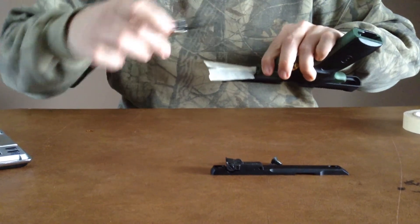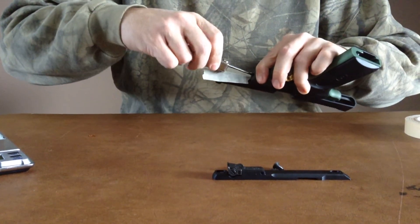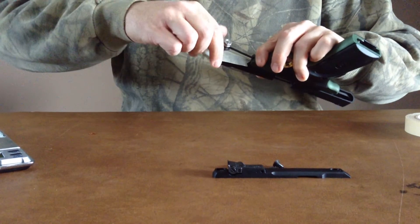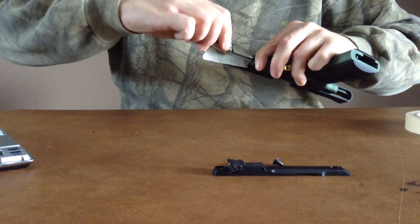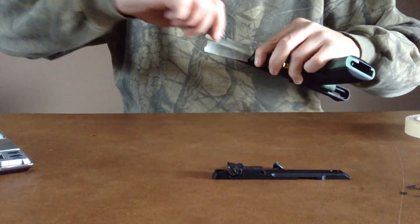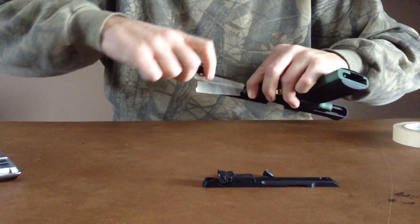I'm just going to finish screwing in this barrel. I did put some masking tape here so I don't scratch the barrel as I'm getting it in. Very easy — this just goes right back in. Kind of a cool design. I have a Ruger Mark II that I love, but I don't think you can change barrels as easily on it as this one here. Those Rugers are great guns too. There — tightened all up.